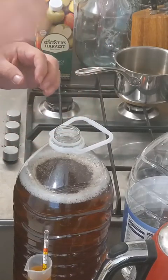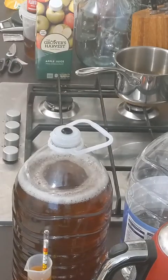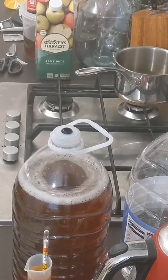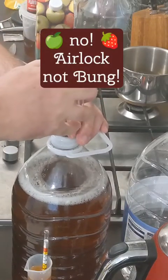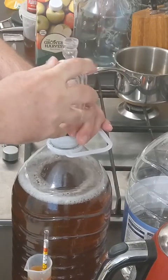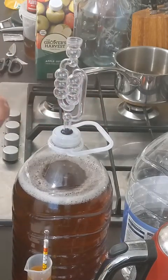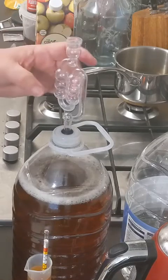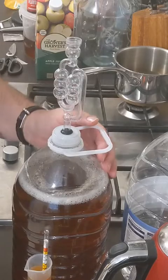This is my new whizzy top, and my bubbler goes straight in there. I'm going to add a little bit more sanitizer to that once I've moved it to its destination. Otherwise, we're good to go.